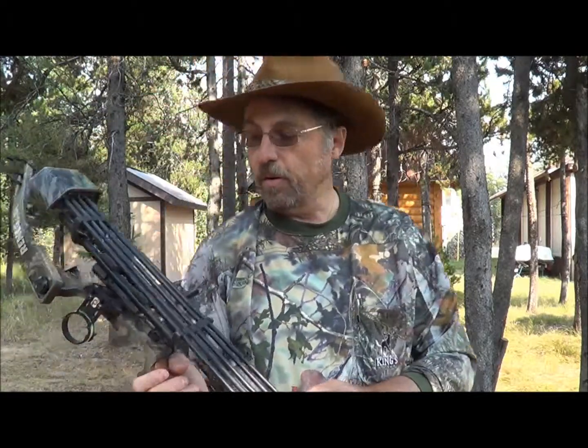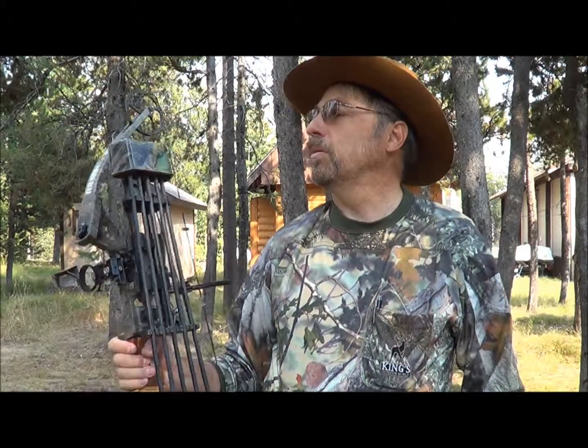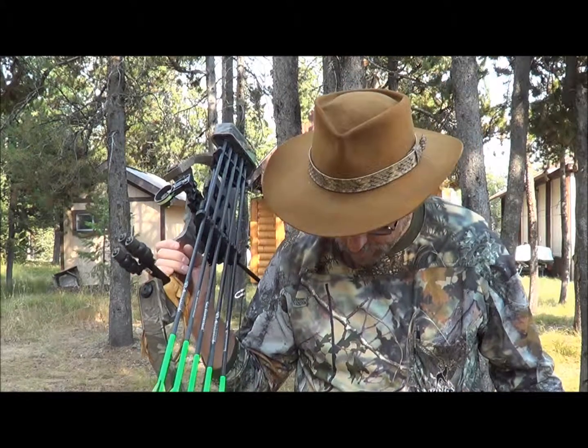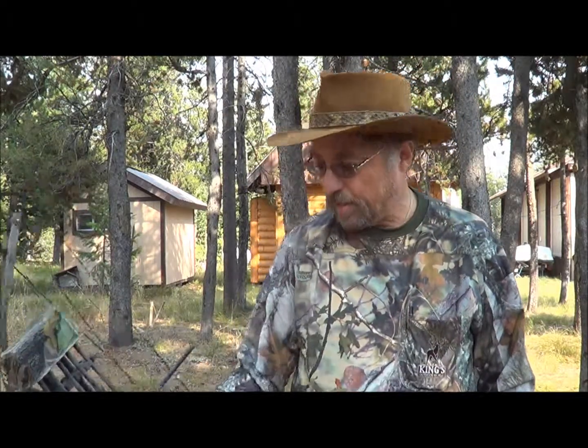For a quiver, this is an Alpine Quiver that holds five arrows. It's fairly light and works well for me. The camo I'm using is King's Camo out of Utah. Probably the biggest reason I like it is the patterns — pines and quakies — which is obviously where I hunt. The design is good, it's comfortable, and it blends in real well.